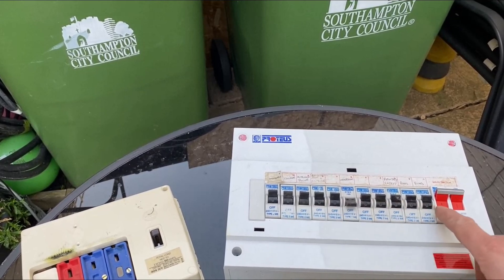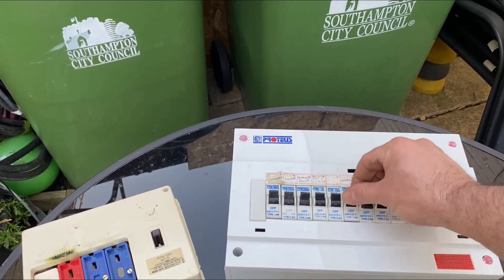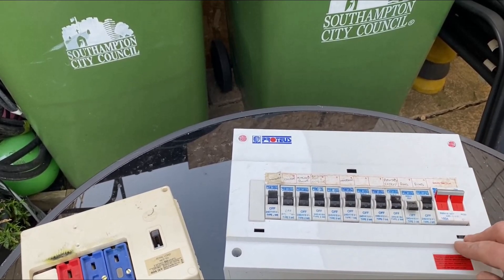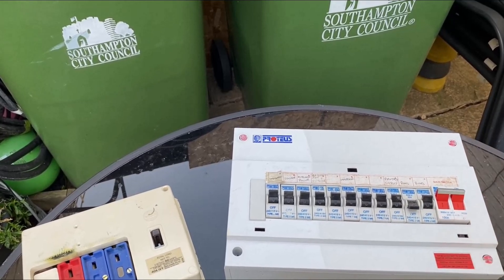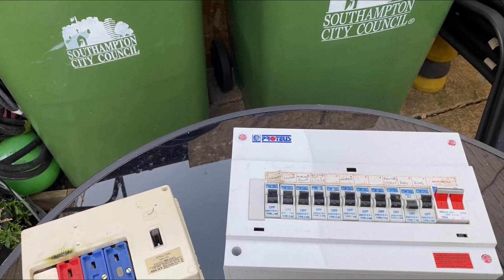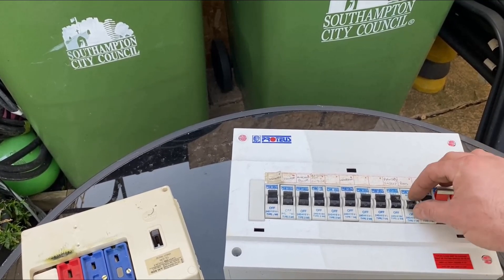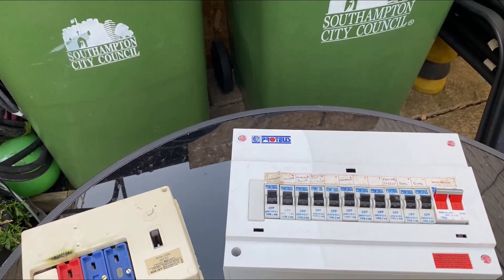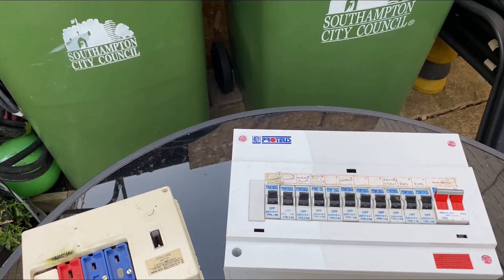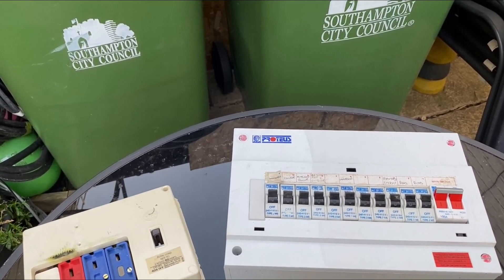Another thing you could find is if it says ring or sockets. If one of these is flicking down and when you put it back on it comes back down again, another thing you can try is go around and unplug everything — any appliances, anything you've got plugged in, just go around and disconnect everything. Try switching it on again. If it stays up, then it's a fault with an appliance. So just slowly plug your appliances back in again until it trips again, and then you know that is your faulty appliance.